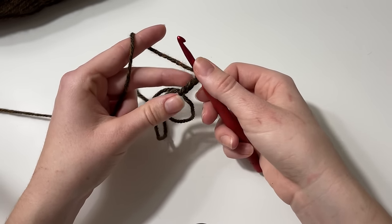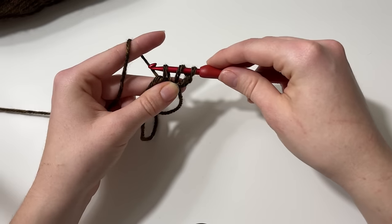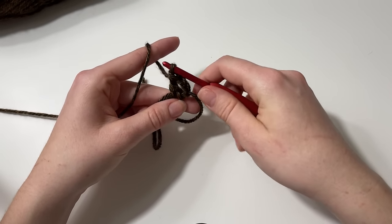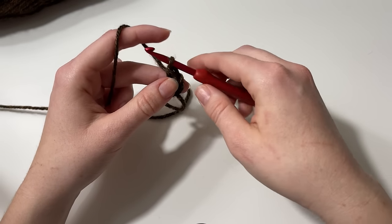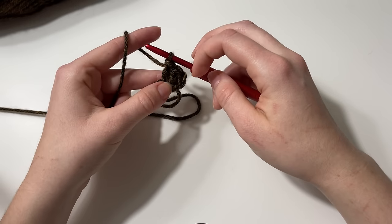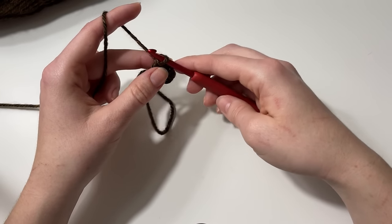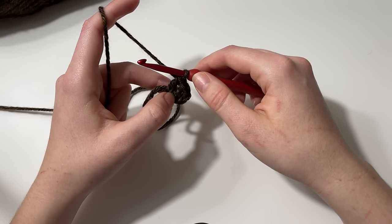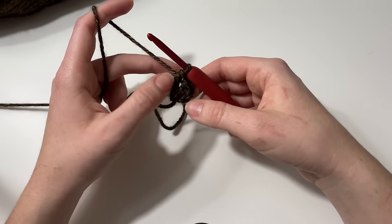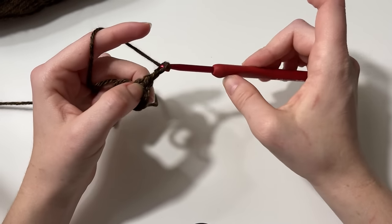At this point I need to work two more to create one cluster. I yarn over, insert my hook into the circle, pull up a loop for a total of three loops on my hook, yarn over and pull through two, yarn over and pull through two — that's our first real double crochet. Each cluster is made up of three double crochets, so I work one more to complete the cluster.